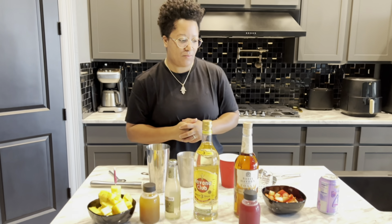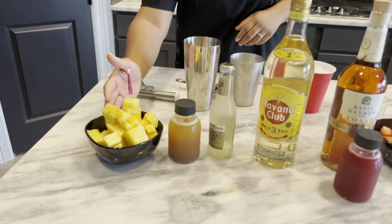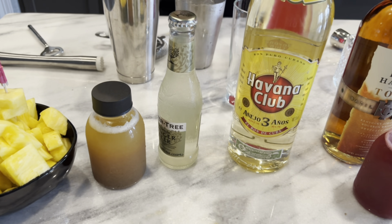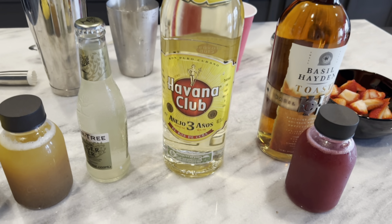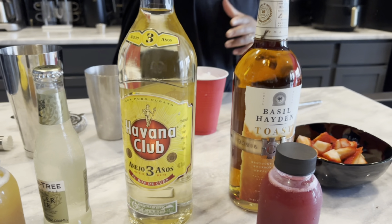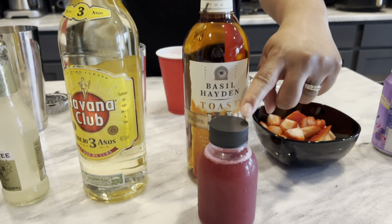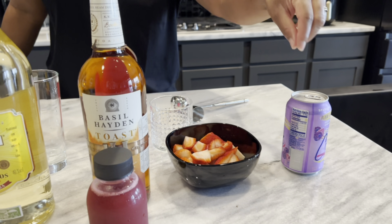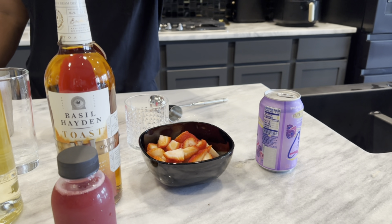So let's do an ingredient rundown for the actual cocktail making. I have some diced pineapples, I have our pineapple shrub, I have a ginger beer, I have some Havana Club silver-esque rum, I have some Basil Hayden Toast, I have the mixed berry shrub, I have some mixed berries, and then I have a sparkling water.